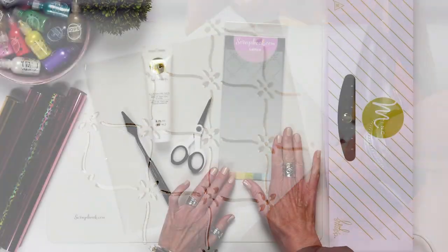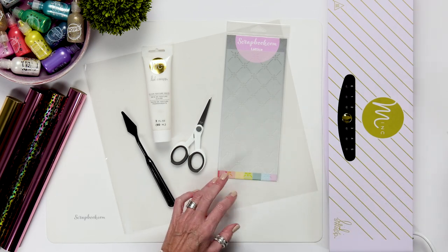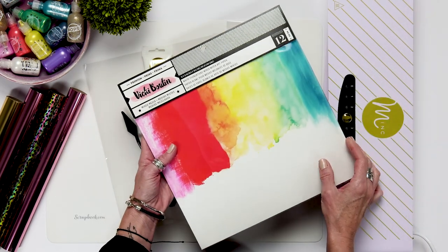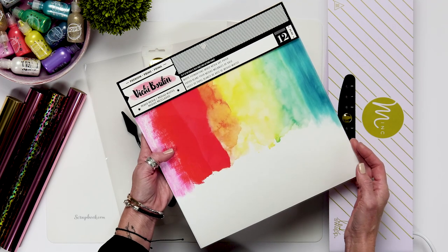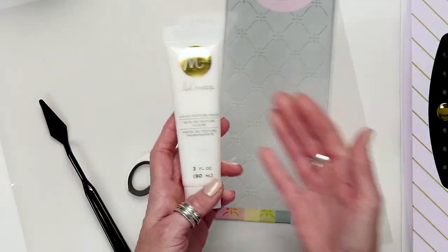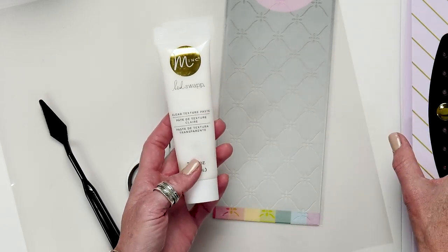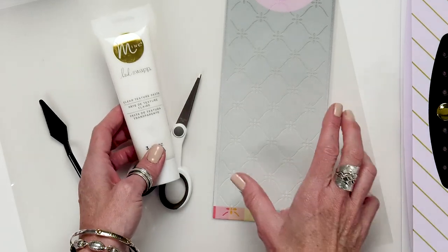The first thing I'd love to share today is taking a beautiful stencil like this lattice stencil. I have here the Vicki Booten art paper — it's a great heavyweight mixed media art paper that is going to play really friendly with this clear texture paste, which is also going to react with the mink machine.